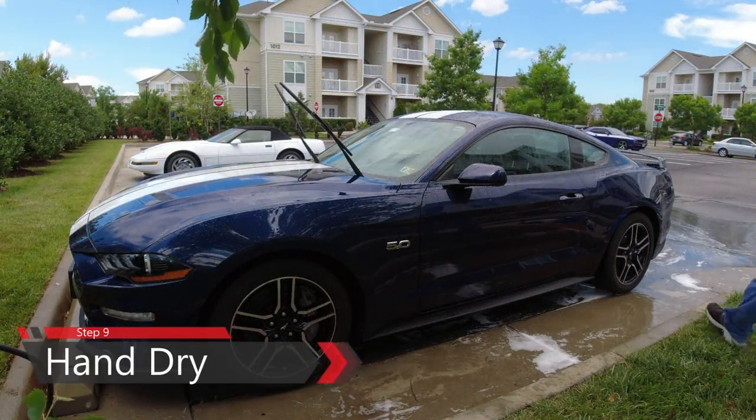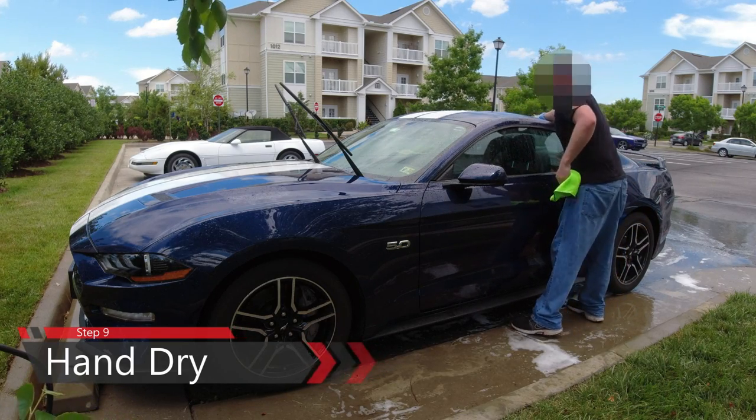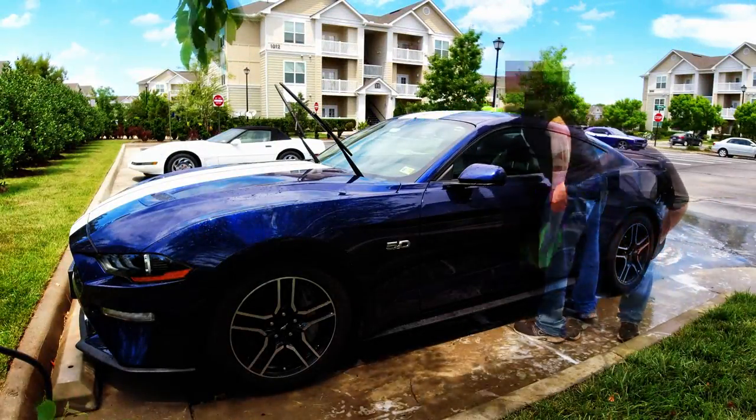We're almost done. Now we're going to hand dry the car. This is where buying several packs of microfiber cloth really comes in handy, because these things really soak up the water. Start from the top of the car and work your way down.